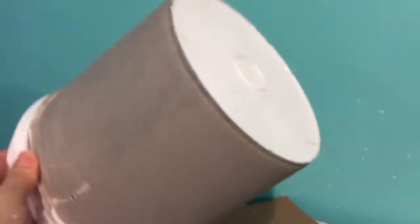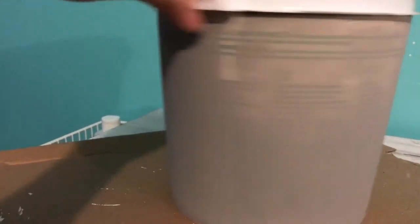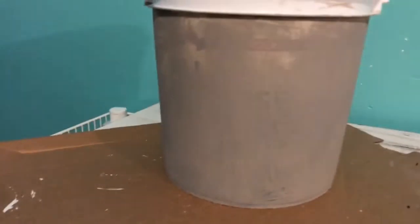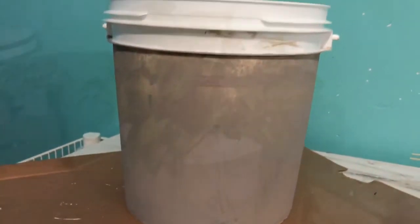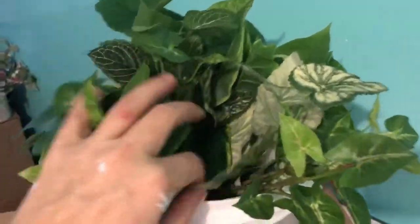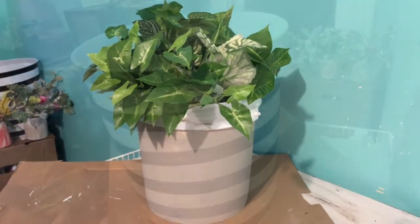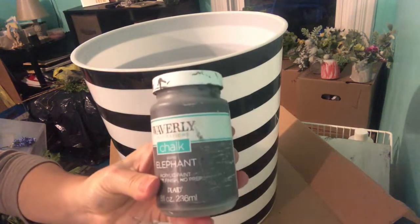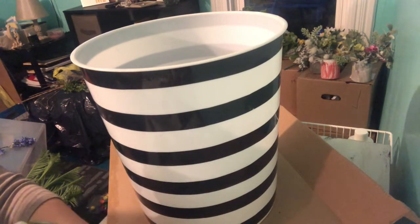The next one is the spackle bucket that my husband gave me. I cleaned it out and painted it with the Waverly mineral chalk paint, let it dry, and I'll be placing flowers in there. I'm using it to store my small stem leaves — they look really pretty in the bucket. For the last bucket, I'll be painting it with the Waverly elephant chalk paint, all over with one coat.